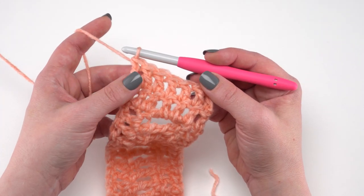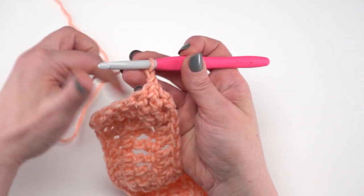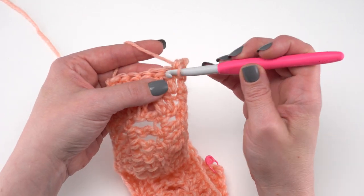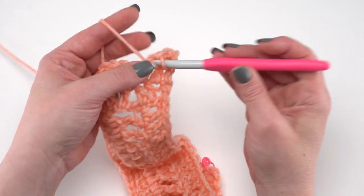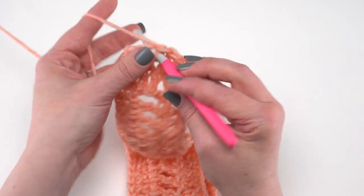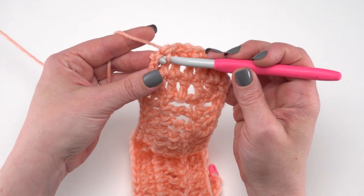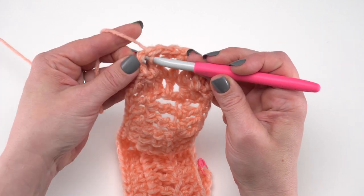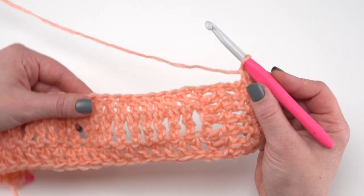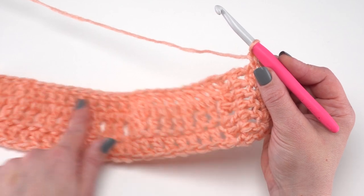At the end of row 15, it's time for our edging. We're going to chain one and turn. Then we're just going to start by single crocheting in each stitch across, all the way across row 15 — that should be 32 stitches until we get to that end. Then we simply chain one and turn 90 degrees, and single crochet all the way across these foundation chains.